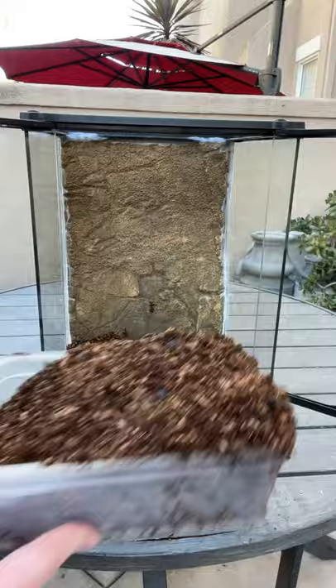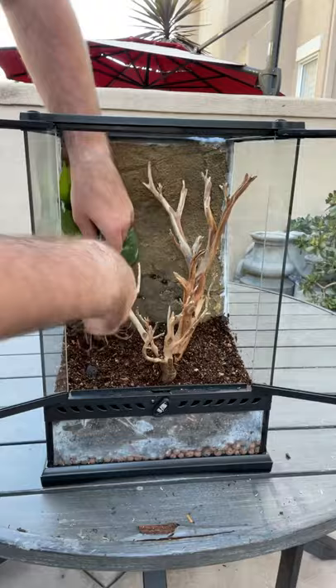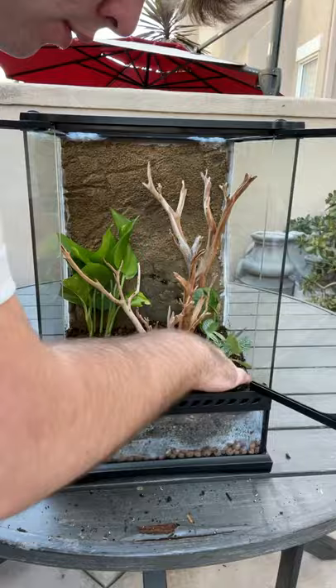Those clay balls I used at the very beginning are used as a drainage layer, and that basically helps the water flow completely through the soil rather than sitting in it. Then I used a piece of window screen to separate the drainage layer from the substrate, and then I began planting the live plants.